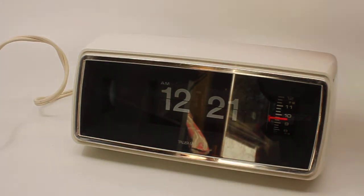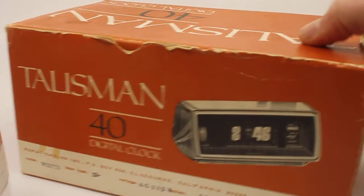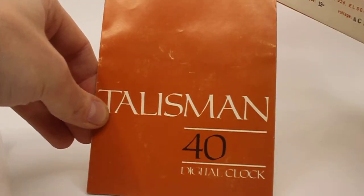It came with the original box, which I'm going to show here. There is no styrofoam insert, just the box plus the instruction manual. It's not that complicated to operate anyway.